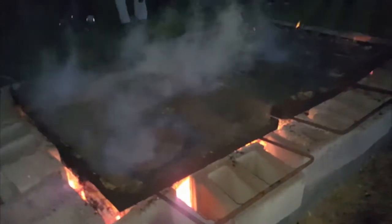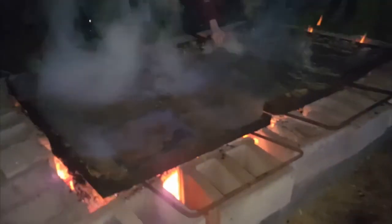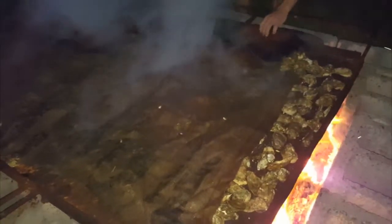Burlap is on, first load of oysters are up — they're steaming good. 4,000 oysters, incredible! It's steaming up really nice. All right, got 10 minutes, then they'll be ready to go.